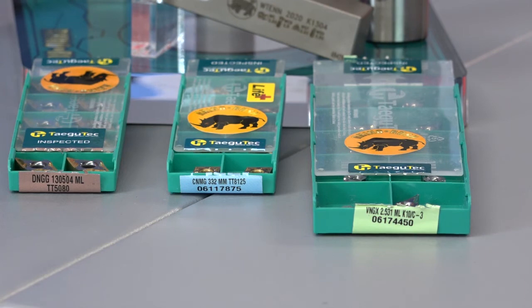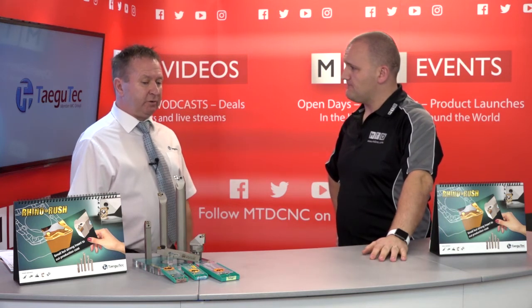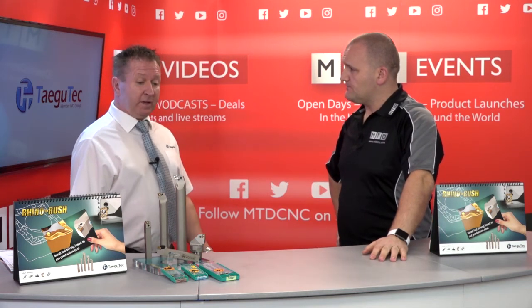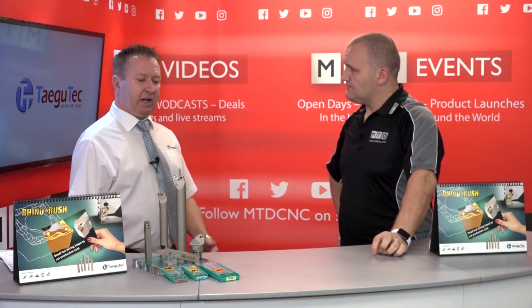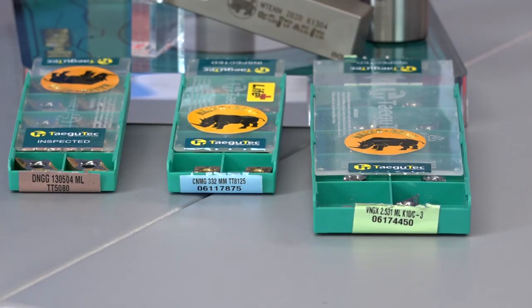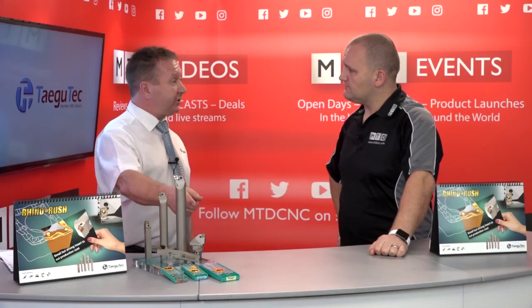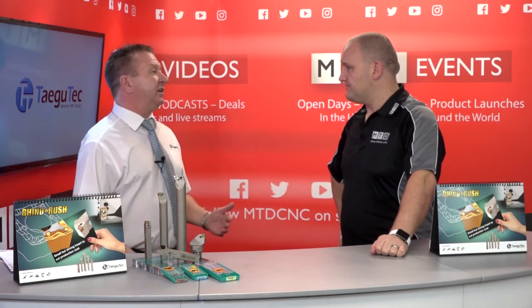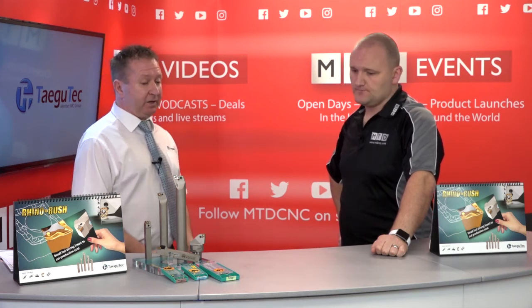It's not purely pressed inserts — there's also a range of ground inserts for heat resistant super alloys where you need a strong edge. Comparing against the competition, a VNGG 13 versus a VNGG 16, there are large savings in carbide costs alone. These are available in PVD coated and uncoated ground inserts.